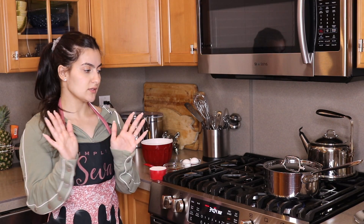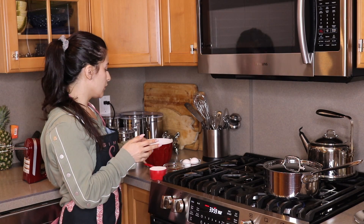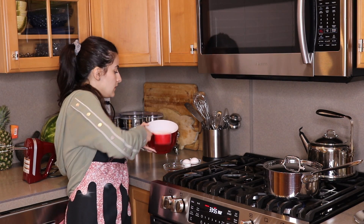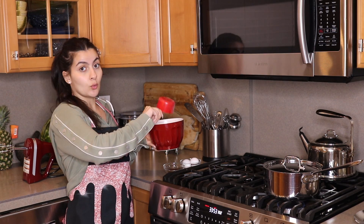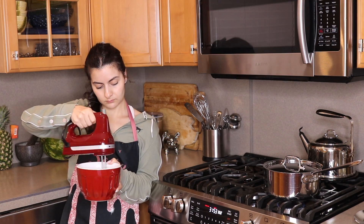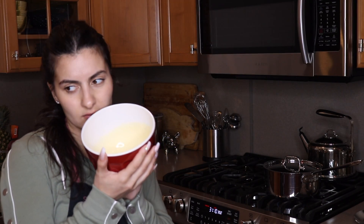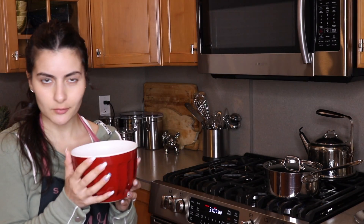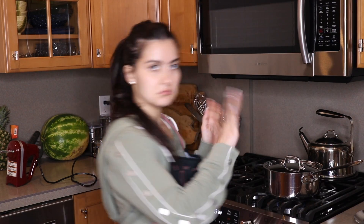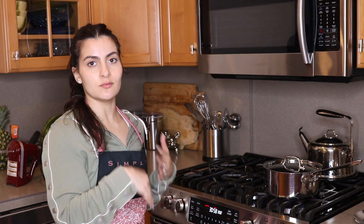We're wasting no time while our rice is cooking and simmering over here. We're going to take our sugar, our vanilla, and our two eggs and just start whipping away. You should have something that looks like this — it kind of looks like pancake batter, maybe. We're just going to let this sit and put it aside until our rice is done cooking and we're ready to move on to the other steps.